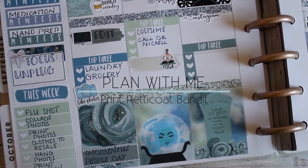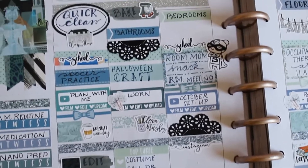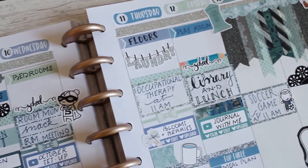This is a plan with me for the week of October 8th in my classic Happy Planner. If you'd like to see how the spread came together, just keep watching.